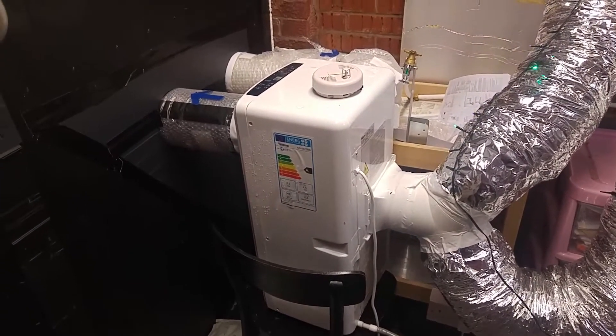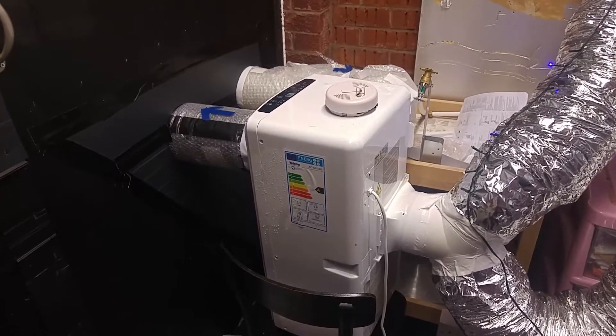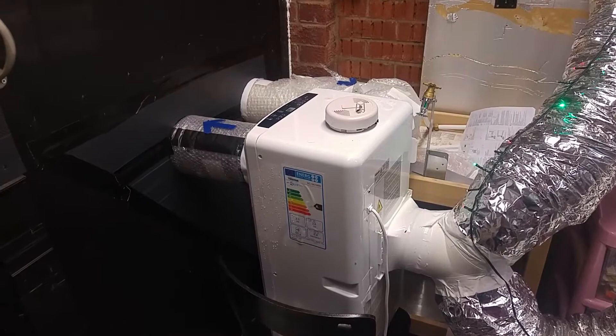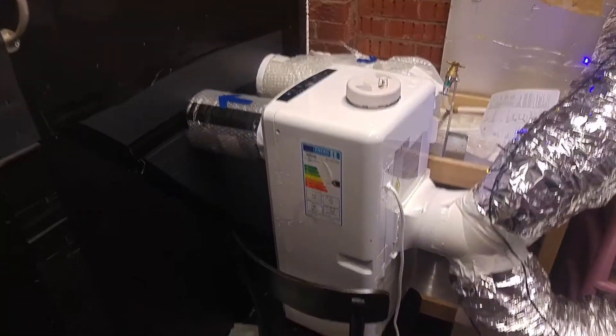If you're thinking about getting one of these, get one that is advertised as a reversible air conditioner or a heat pump air conditioner, as it makes it easier.